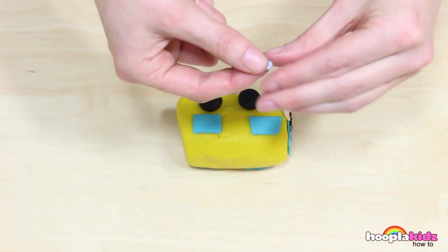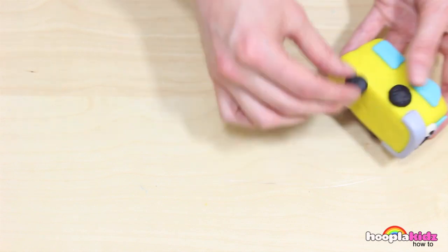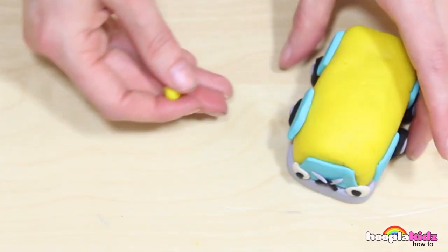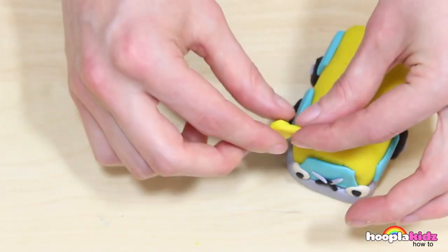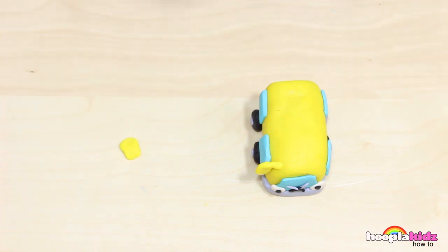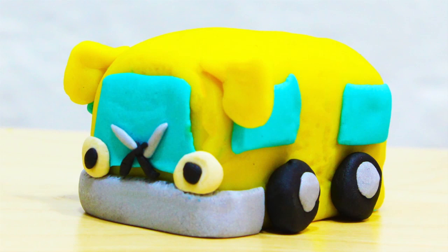Then we're going to use a tiny bit of the silver Play-Doh to add the hubcaps in the middle. Don't forget to do the wheels on the other side of the bus. Now I'm taking a little bit more of the yellow Play-Doh — we want to make the wing mirrors. Just like this. Stick them on the side. Perfect! And we're done! Doesn't he look cute? A perfect Play-Doh wheels on the bus! Thanks so much for watching. Bye!